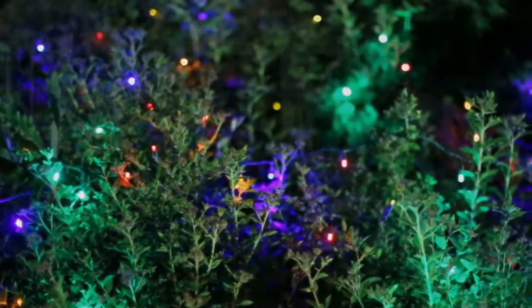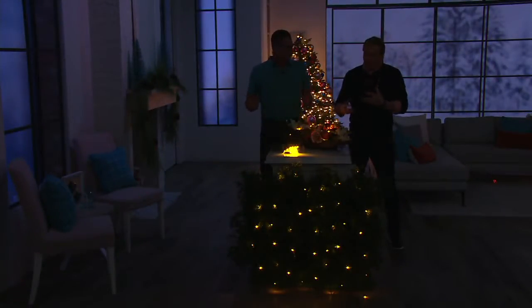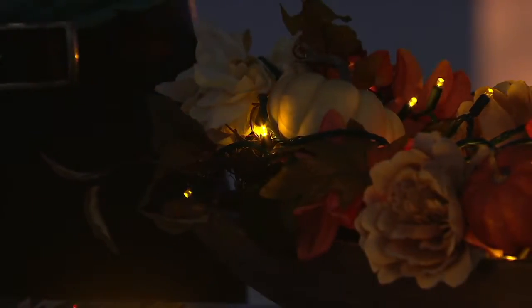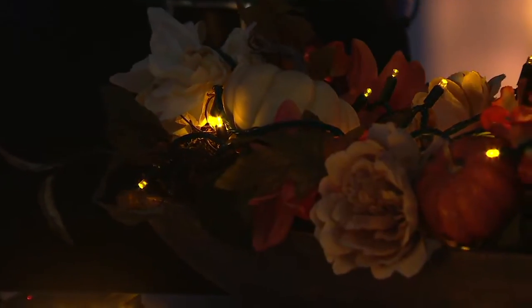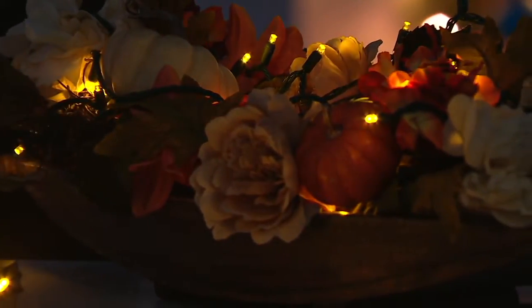Great question on the timer. If you're decorating indoors, you have a four, six, or eight-hour timer. If you're decorating outdoors, we even have a built-in photo sensor. With all the battery life, you're not using it up if the lights are not on.